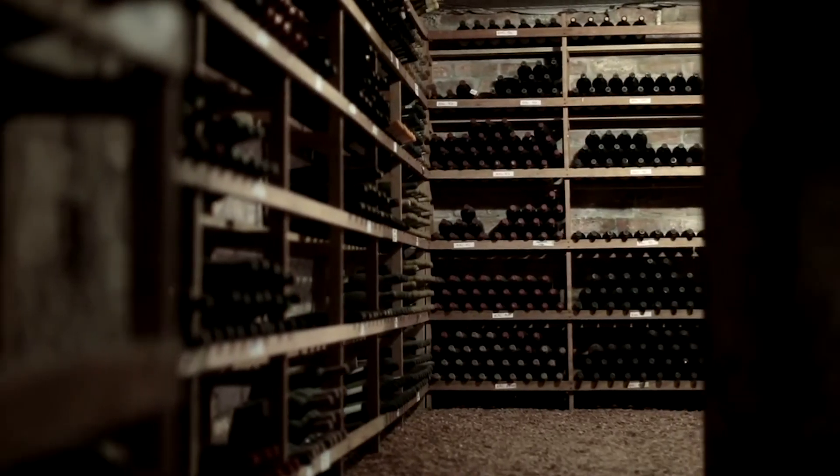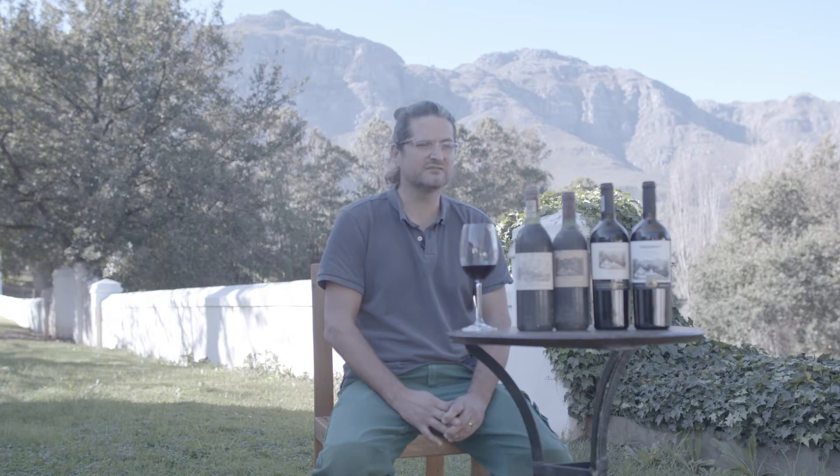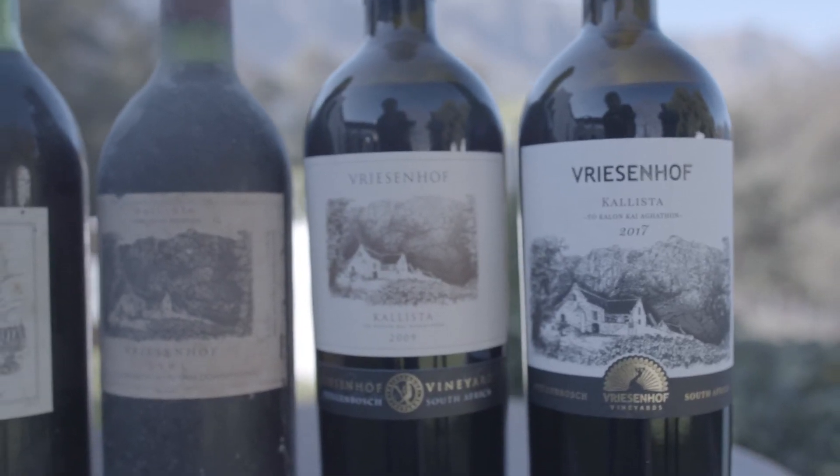The blend changed a bit. It used to be predominantly Cabernet Sauvignon, and over time that shifted to a third of each. With the current vintage it's actually Cabernet Franc which is the main component, just because it's younger vineyards and their fruitiness is a bit more apparent than the older vineyards.